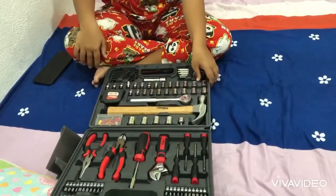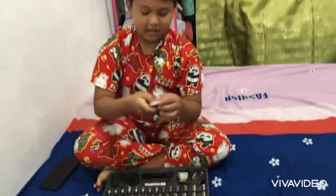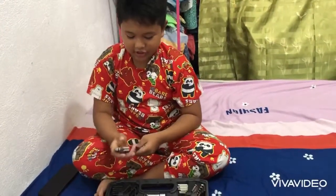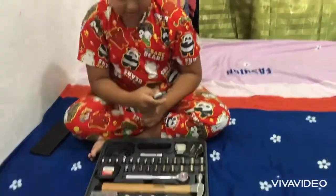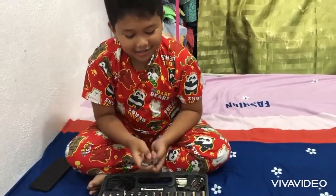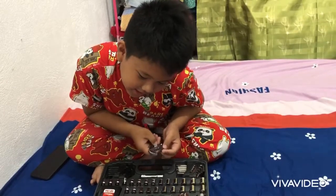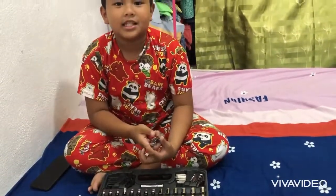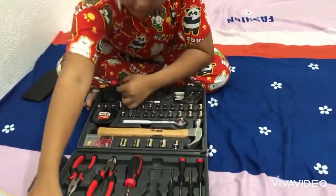And then next is this — adjustable wrench. The size is six. Size is six, adjustable wrench.